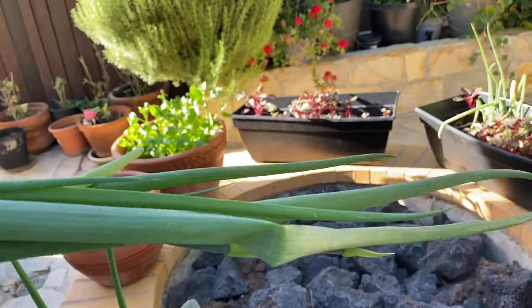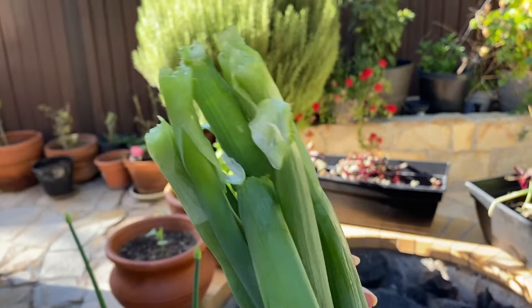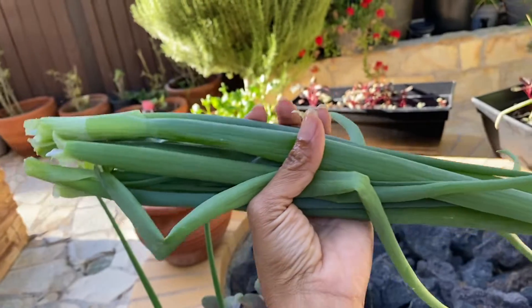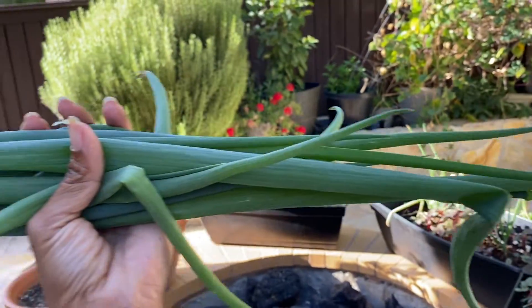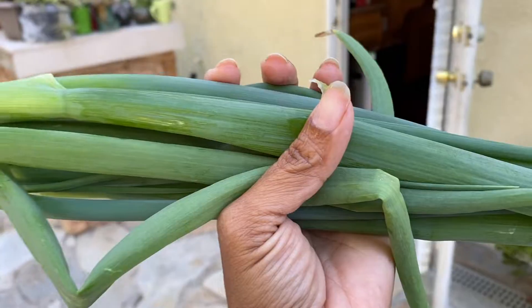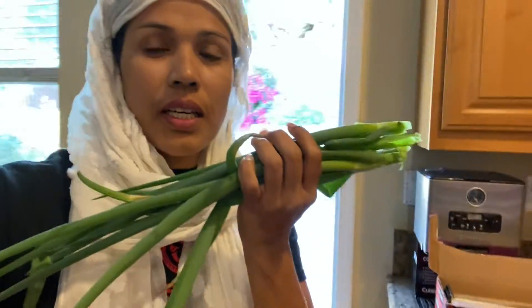This is fresh green onion in our backyard. This is a very good dish. This is the green onion. Hey, my viewers. You can see green onion in our backyard.